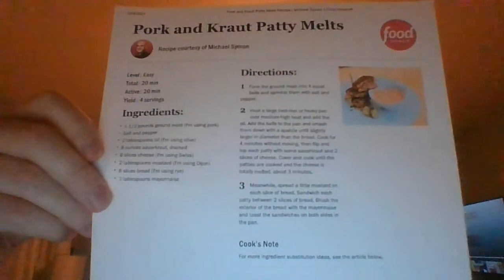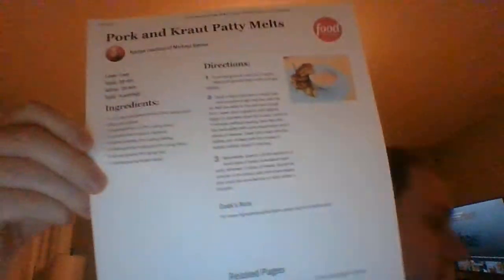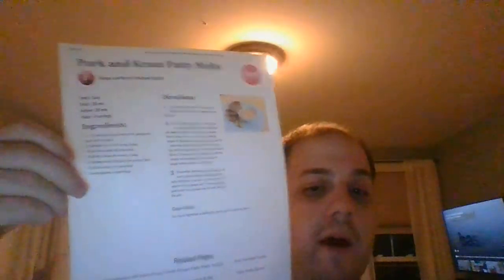Those are Michael Simon's pork and kraut patty melts — the recipe for you. I've got one more recipe coming up, so stay tuned. It's going to be very special, so please don't go away.